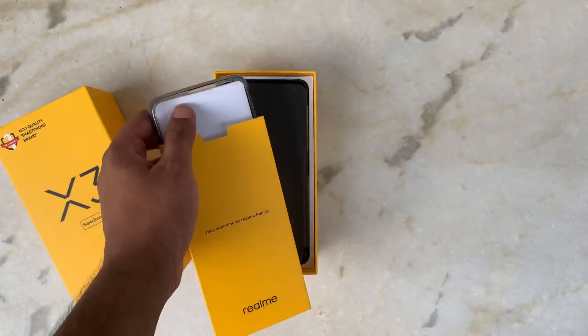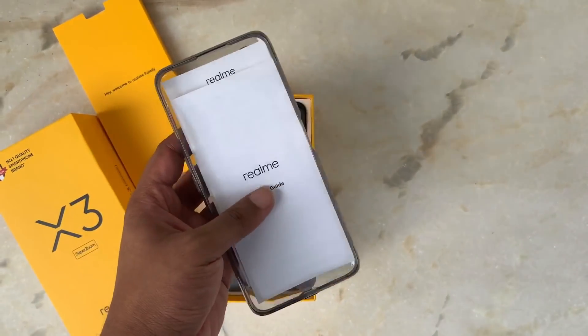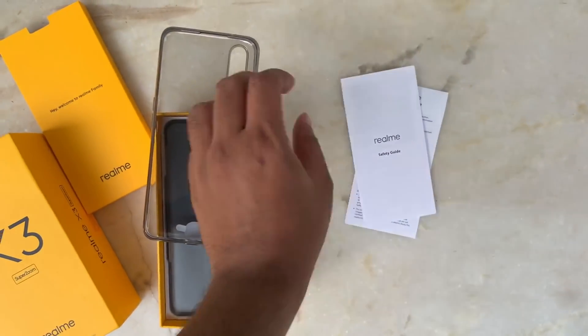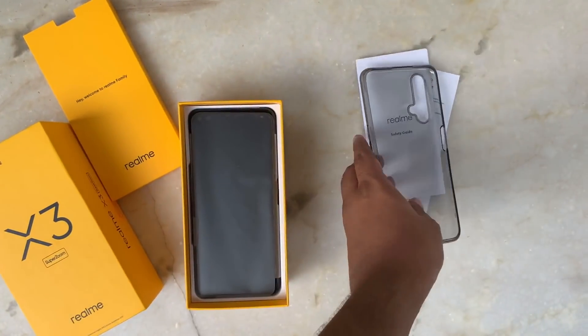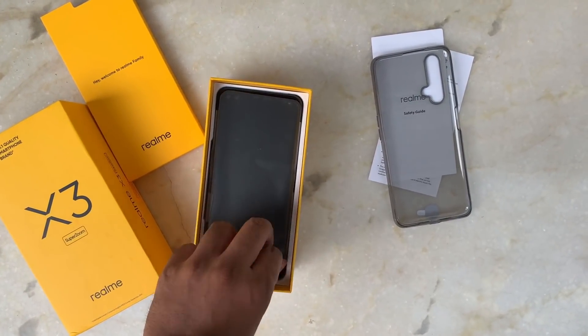Let's open it and see. Here is the content — this is the documentation, warranty card, and user guide, which we keep on the side. Next we have a black tinted silicon cover, which is very important for protection of the phone. And now here is the hero of the box — the smartphone, Realme X3 Super Zoom.